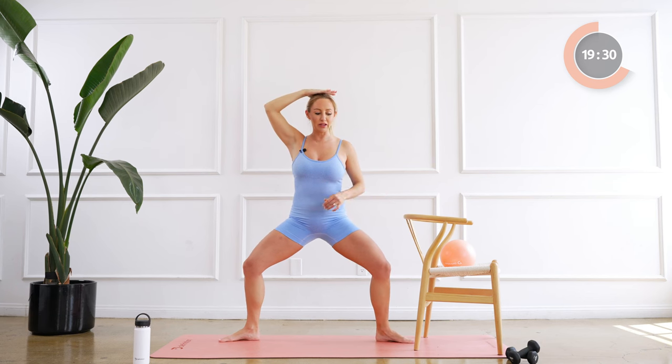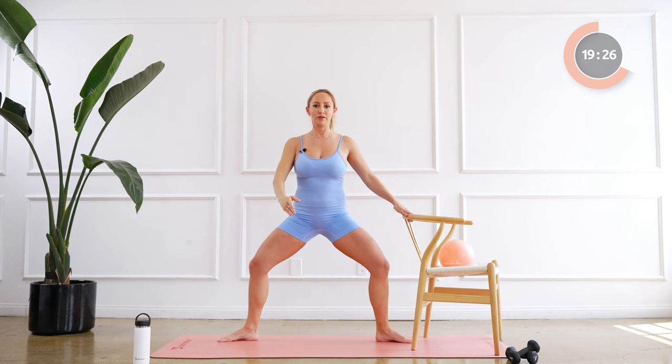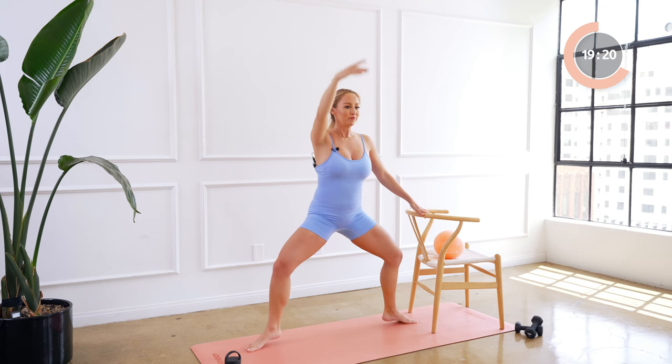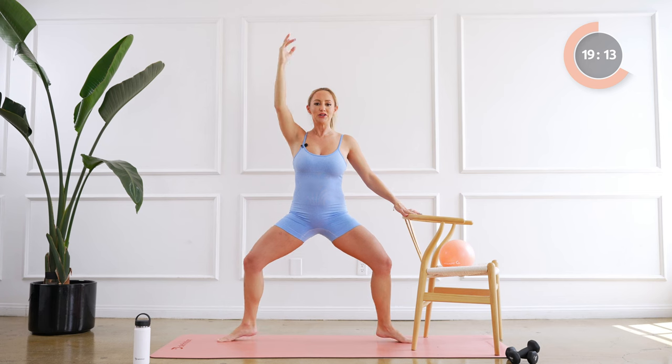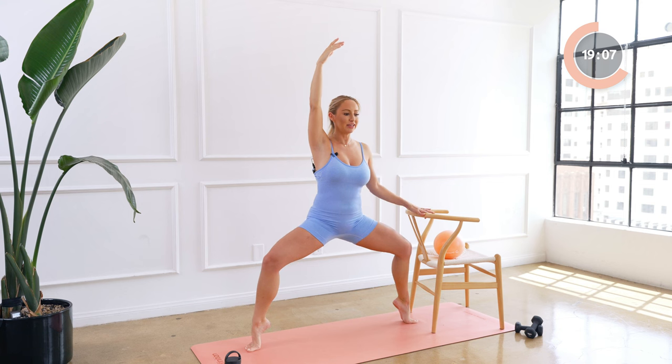All right, second position — same thing right here and eight times. Eight, seven, six, five, four, and three, two, and one. So you're gonna lift the heels up and lower the heels down — notice how I'm staying down, I'm not lifting up, it's just my heels are popping out. For eight, seven, and six, five, four, three, two, and one. Good, let's lift those heels up and hold for eight, seven, six, five, four, three, two, one. Beautiful.